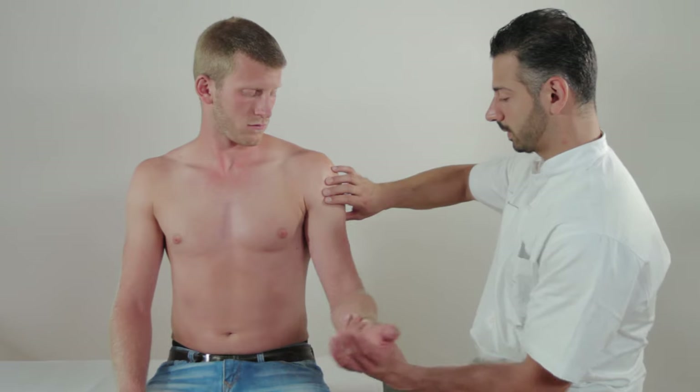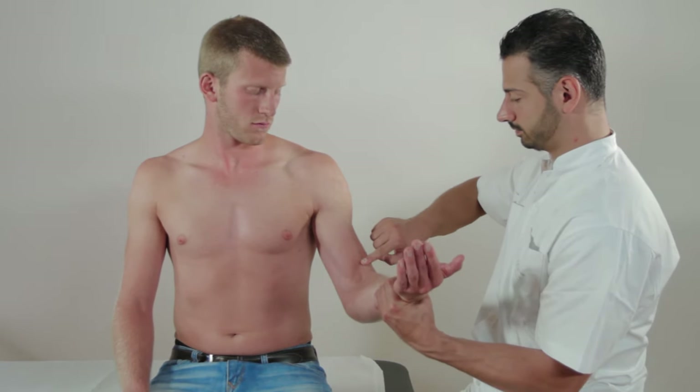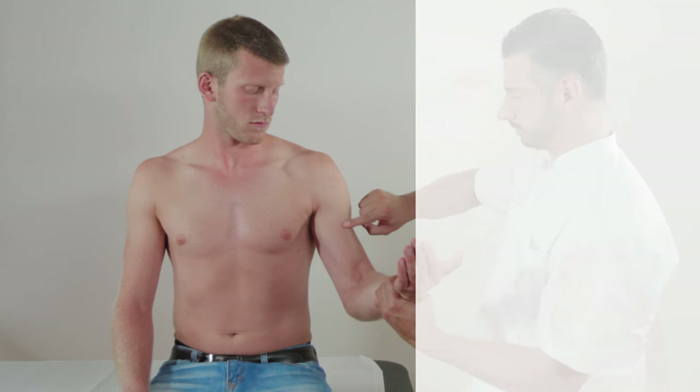Before testing functionality of the tendon, inspect the biceps at rest and during contraction to detect any abnormalities. If the muscle belly is more distal, for example, a proximal rupture of the long head tendon should be suspected.